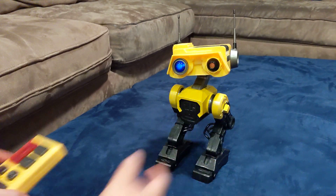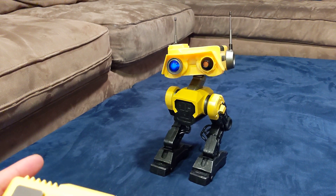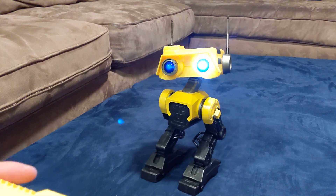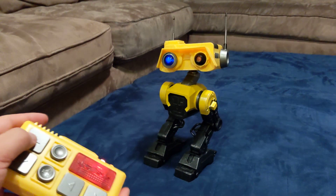I think my son left the batteries on, so I think it needs new batteries. This is me going forward.